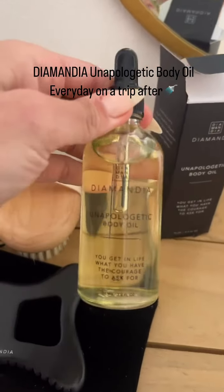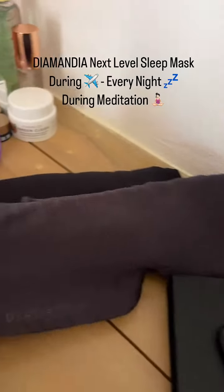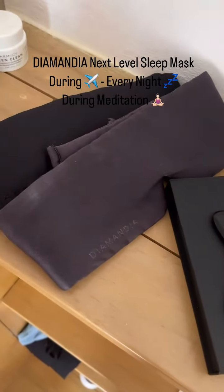My Unapologetic Body body oil, travel size. Absolutely massive is the sleep mask — I wear that on the plane so I can just cut everybody out. I can meditate on the plane; there's no light in here whatsoever.